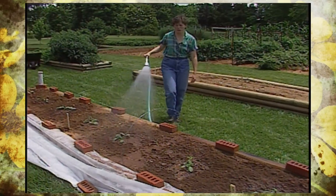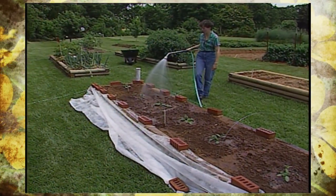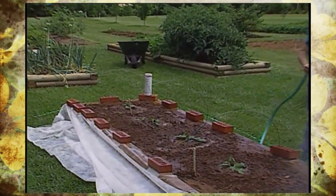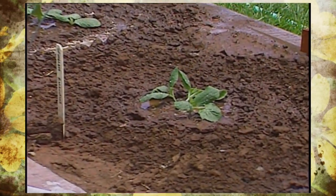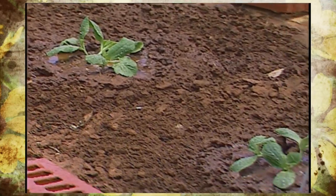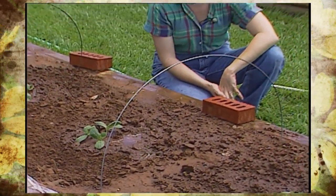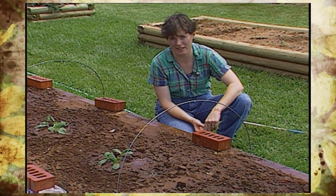Our most recent planting of summer squash is coming along just beautifully. These were sown about ten days ago and are coming along real nicely now. I've just given them a quick watering because I'm going to be dusting them for squash bug and cucumber beetle control. The three varieties we have in here are Lemon Drop, which is a summer yellow squash, spineless zucchini, and also early prolific straight neck summer squash.